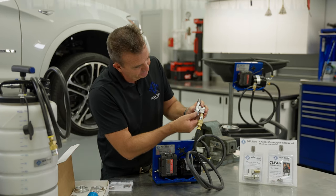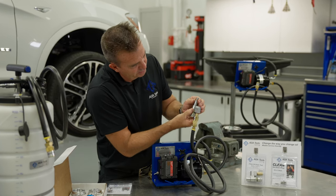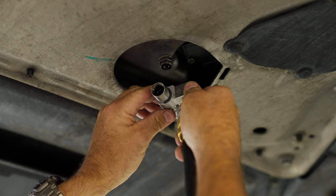Once you're done, loosen the valve. This seals off the inside of the tool so when you disconnect the tool from the plug, no oil spills out of the tool.